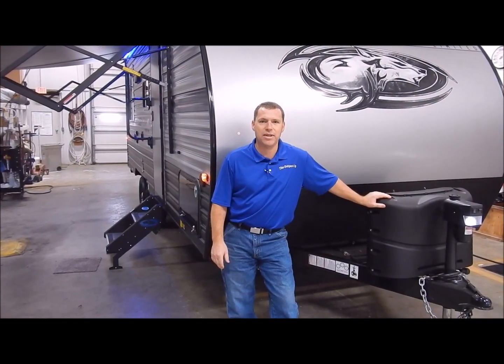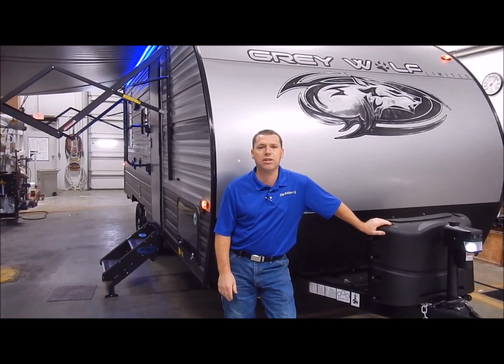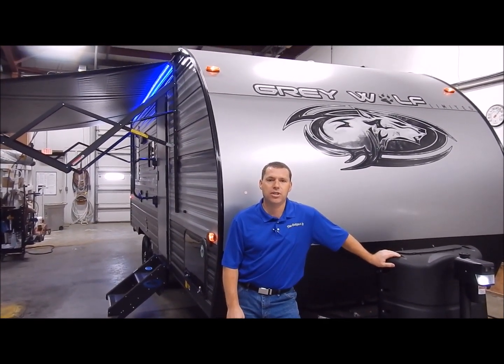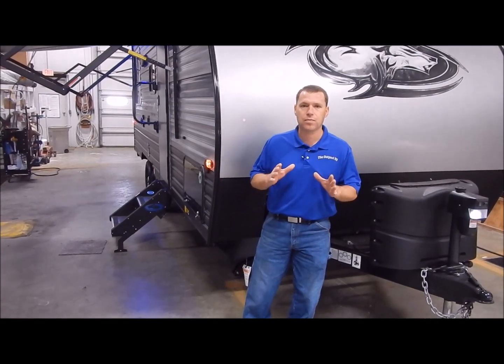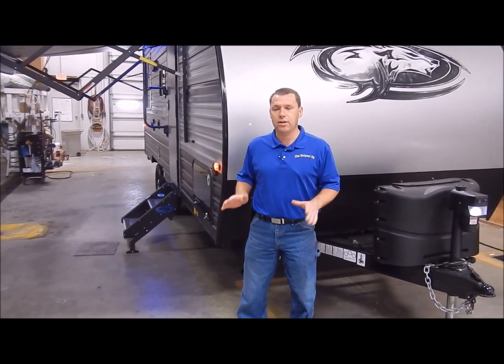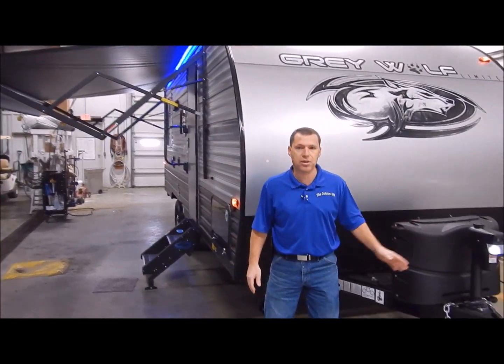Hi and welcome to the Outpost RV. My name is Phelan. Our cameraman here is Henry and today we're going to show you the Grey Wolf 19SM which features two queen beds. Very nice floor plan. One thing I want to point out: you will have power all the way around — a power awning, power stabilizer jacks, and a power tongue jack. Very easy to set up and take down.